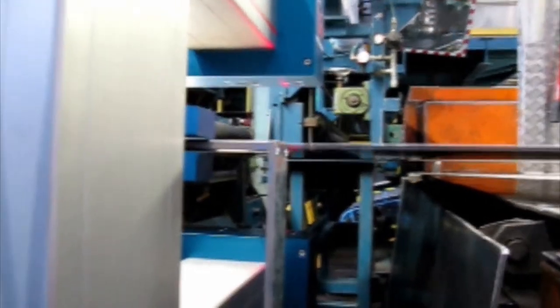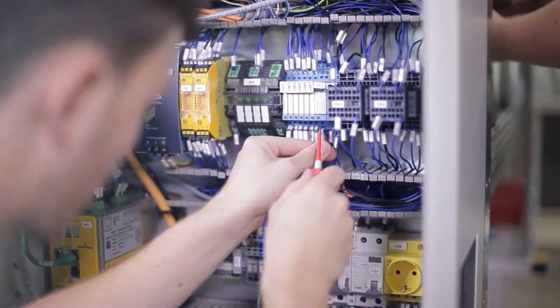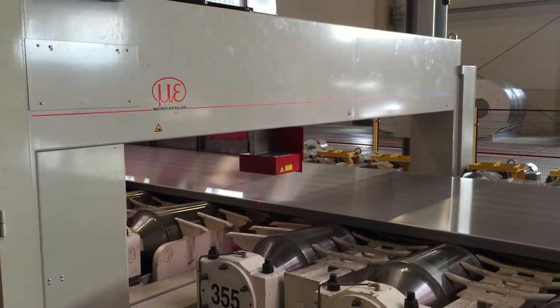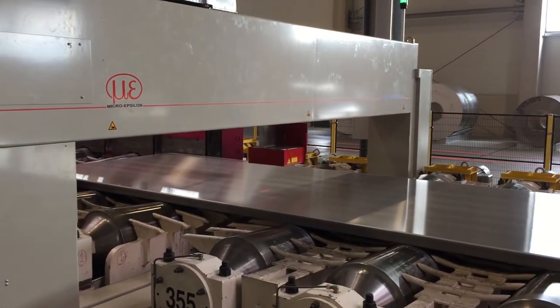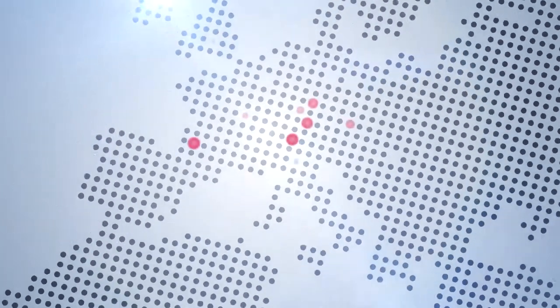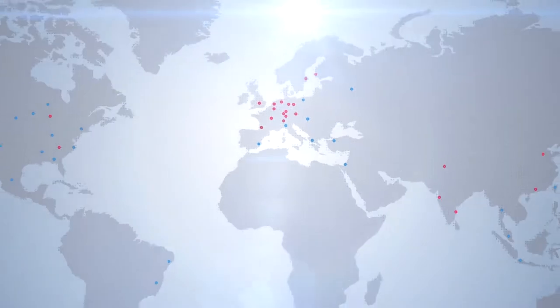Tilted, oscillating strips have no effect on measurement accuracy. Performance, quality and reliability have made Micro Epsilon one of the leading suppliers of optical thickness laser gauges for the metal processing industry. Numerous successful installations in milling lines and processing lines speak for themselves.